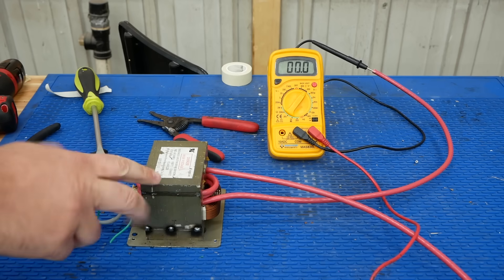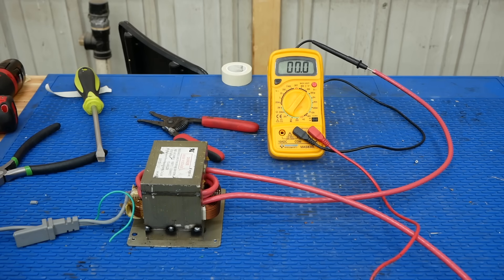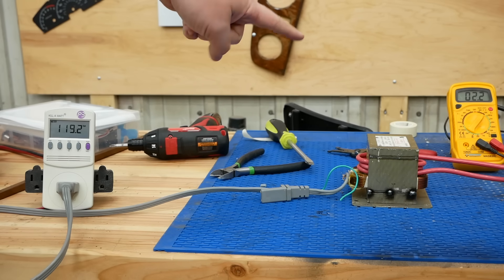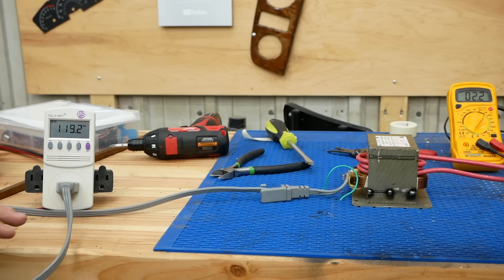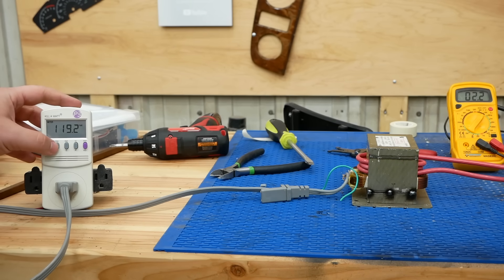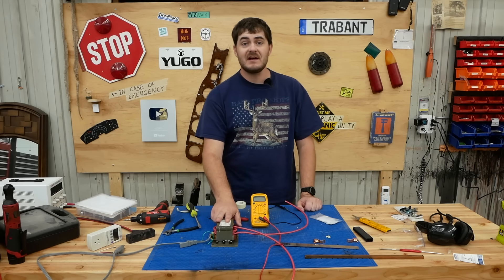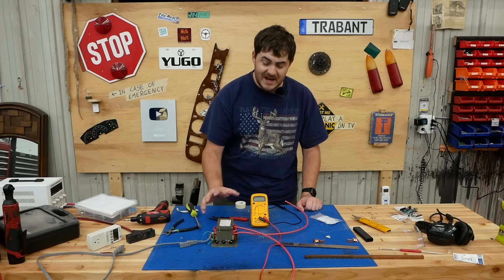I've got the output of my new and improved transformer hooked up to a voltmeter. Let's plug in the primary coil to line voltage and see how much it drops the voltage. Two volts! That's a significant drop. This transformer is stepping down 120 volts down to about 2.2 volts — a factor of about 55 — which means it's increasing the current by that same factor. Since it's drawing almost 11 amps from the wall, the output current is almost 600 amps. That's a lot. That should be plenty for spot welding and killing someone.